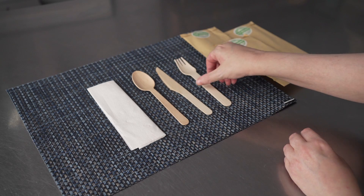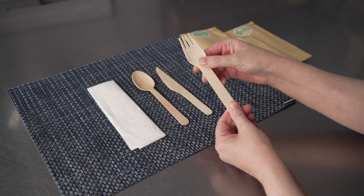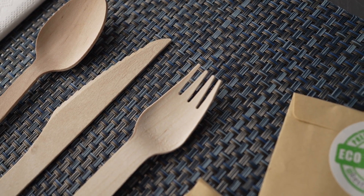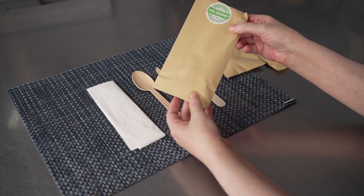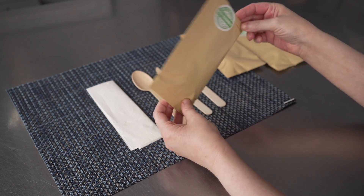These little wooden utensils are crafted from birch wood, which makes them naturally strong and heat resistant. It also comes with a nice absorbent napkin, and each little set of cutlery comes in its own little craft paper pouch. They're made of recyclable paper.